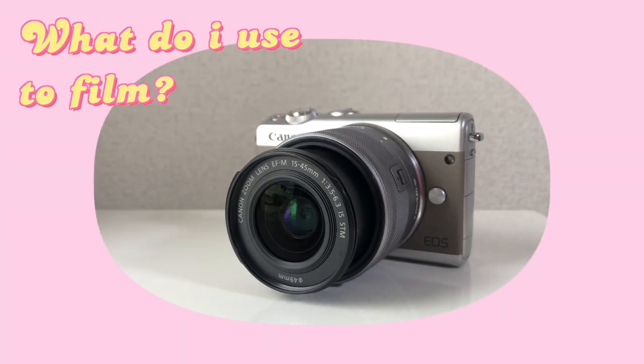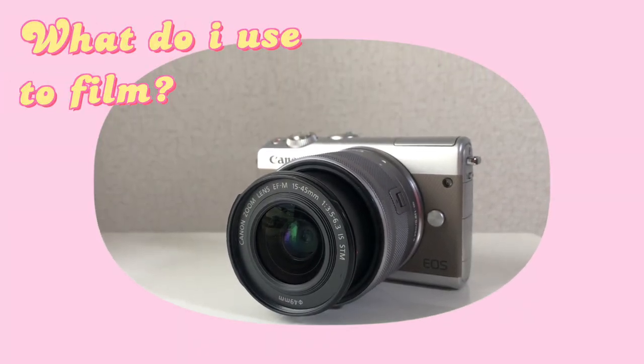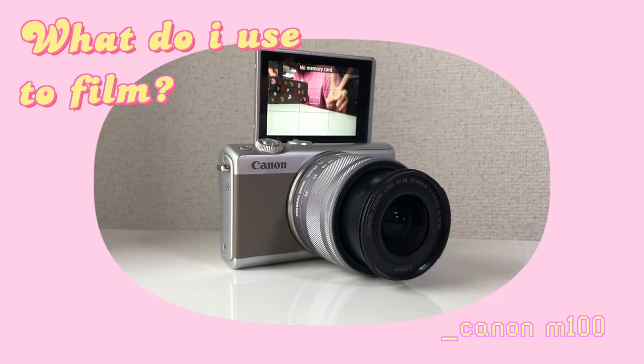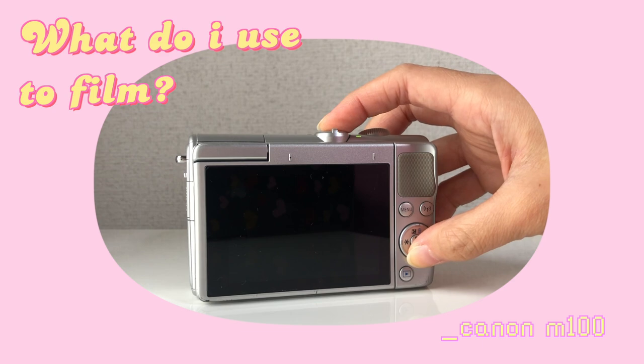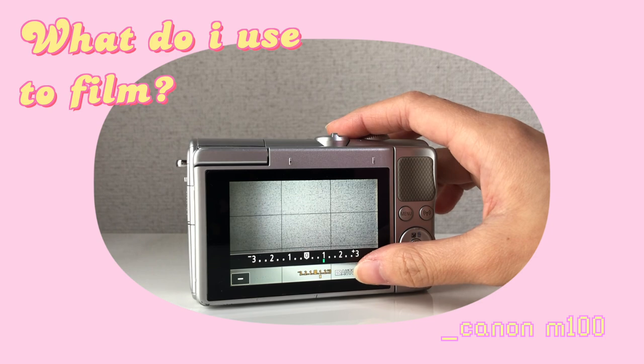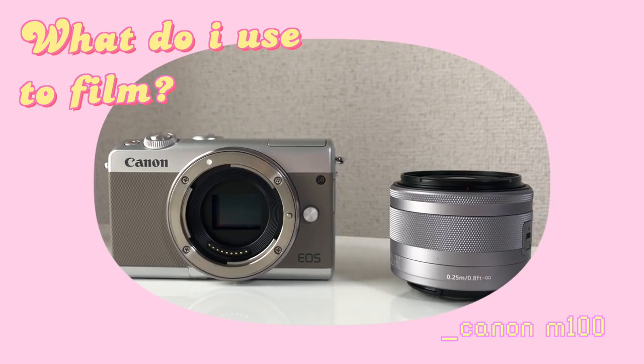The camera that I'm currently using and the one that I'm filming on right now is the Canon M100, and this is a beginner-friendly type of camera. When you open it, it's not too complicated — you can easily adjust the settings and the brightness in one tap. This one also has a detachable lens, so if you want to use another lens like the wide lens, you can easily just change it. But I just want to remind you guys that you don't really need to go out and buy an expensive camera right away.